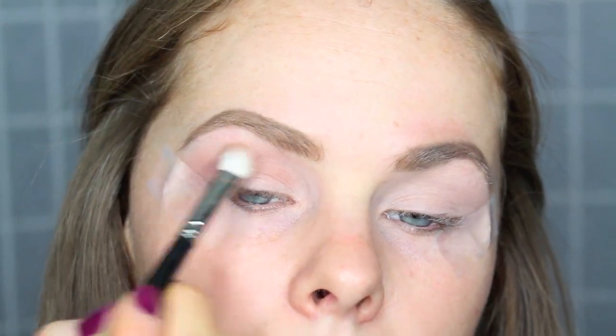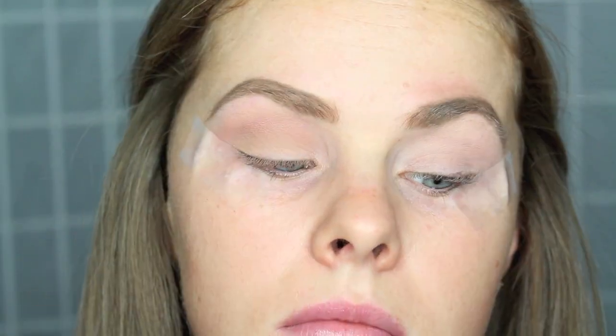Starting with the Lorac Pro 2 palette, I'm picking up the color Nectar on a MAC 217 brush and I'm blending it into the crease and the upper crease from inner corner to outer corner, concentrating more on the outer corner and blending it until I have the desired color. Then I'm picking up the color Light Brown and doing the same thing, except this is more defined into the crease.